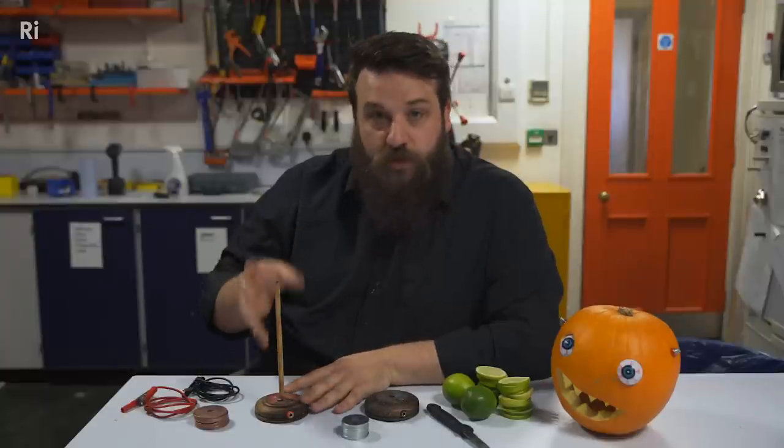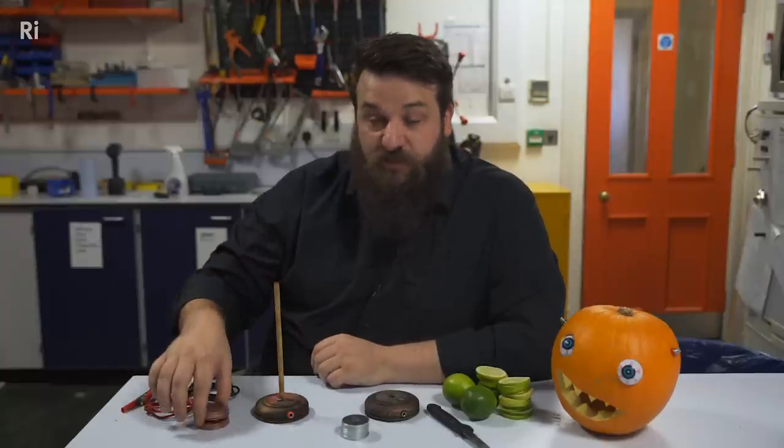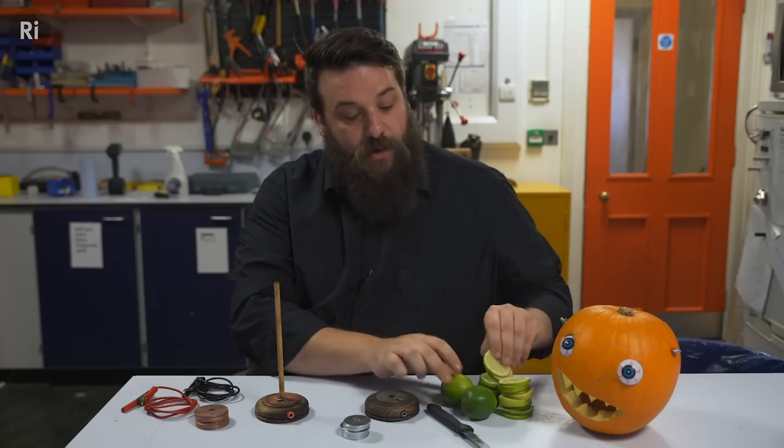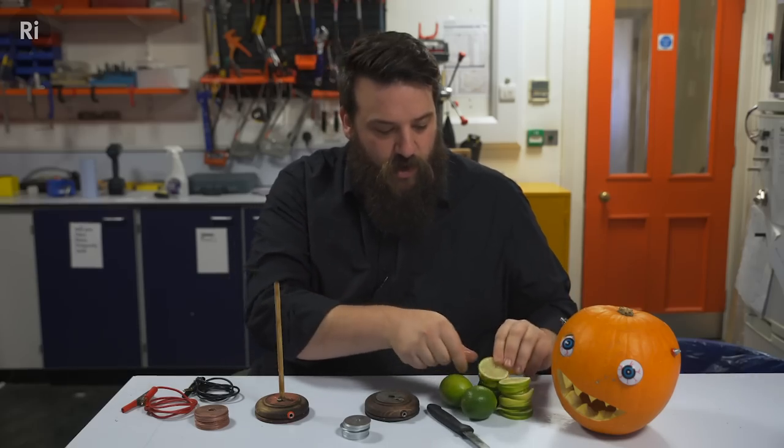I've got a spindle of wood that I'm going to build everything onto. The really important parts though are these copper discs, some zinc discs, and these limes which we've sliced up into discs as well.